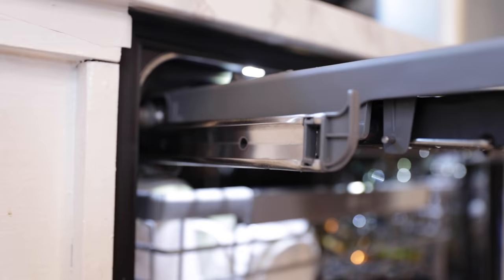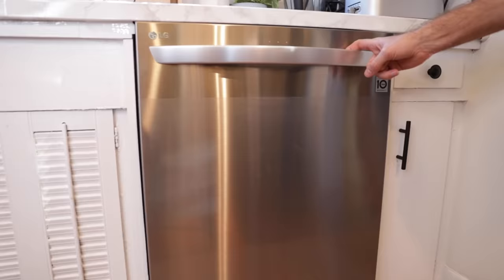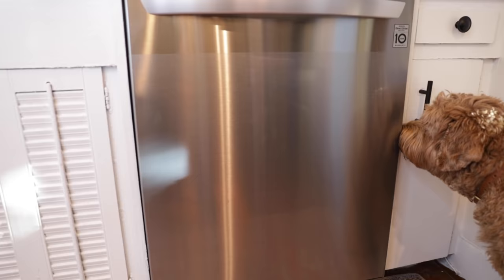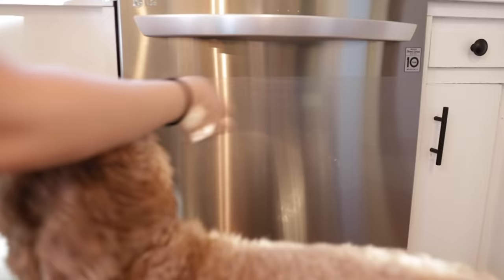Instead of having to play Tetris fitting everything in and turning it on its side, it actually will fit easily and nicely, and no dishes get left behind. It also has a really smooth glide rail, so when you push it in, it almost catches and pulls it in for you. I really love that when you open the dishwasher it has its own light system that turns on — it's like a showroom. Last but not least, it has a print-proof finish, which is really great.